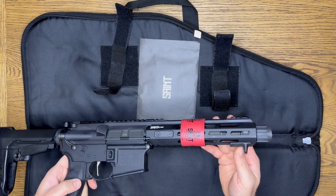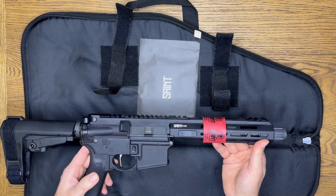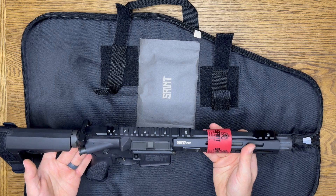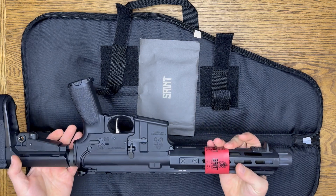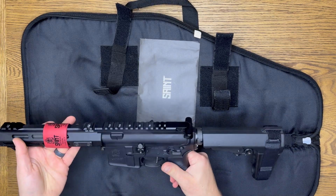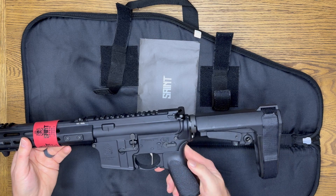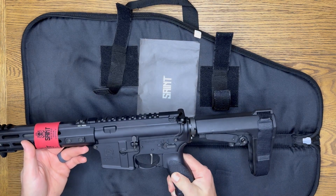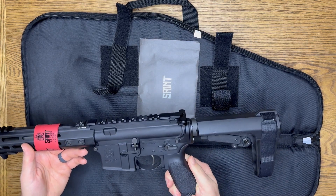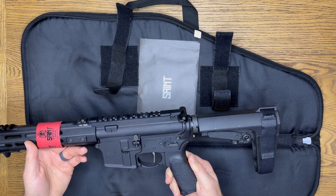It has this little attachment. I've never had or shot a Saint rifle before — well, in this case, pistol. The pistol grip I think is pretty interesting because it has a good rough texture, making it easier to hold on during wet or sweaty situations.